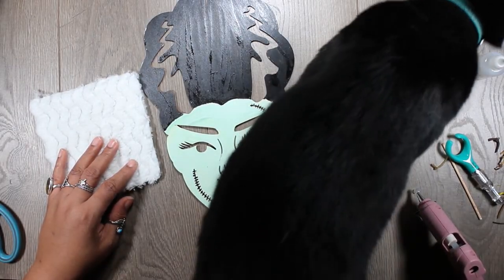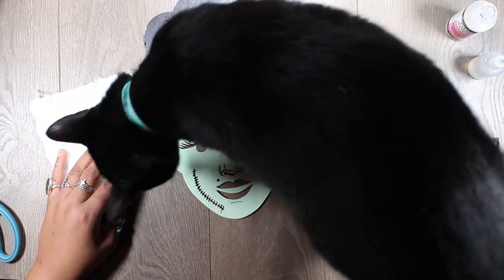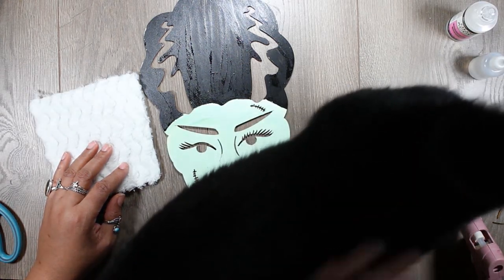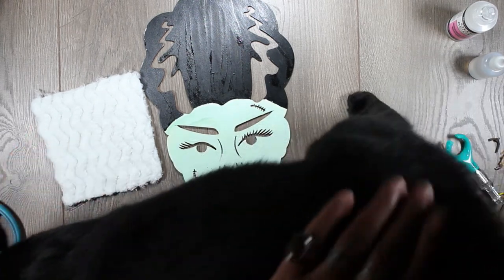I can never get anything done. Dean is checking out what I'm doing. I just smell like coffee, that's it — there are no special treats you missed out on. You're fine.